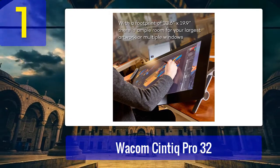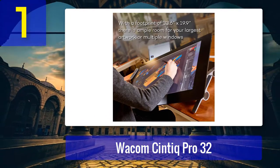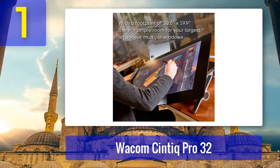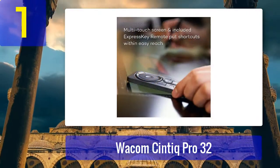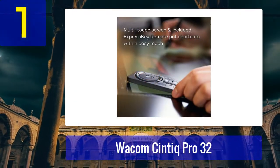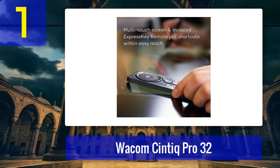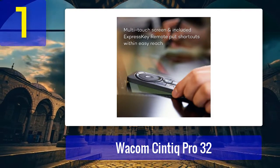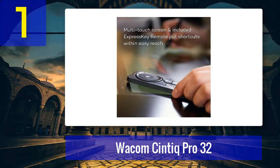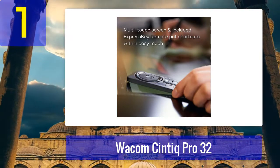The superb color accuracy — 98% coverage of the Adobe RGB color space — means you can have absolute confidence in your creations. It's expensive of course, and if it slightly exceeds your budget, it's worth looking at smaller Cintiq models like the Wacom Cintiq Pro 24 2018 or Pro 16. Pros: superior color rendition, pro-grade drawing experience. Cons: expensive, 4K may not be necessary.